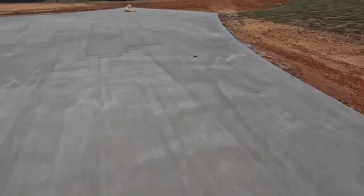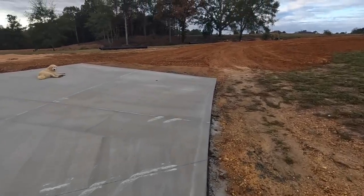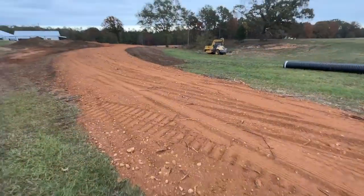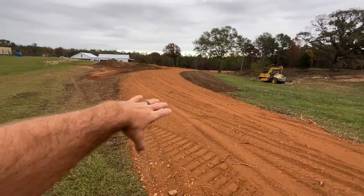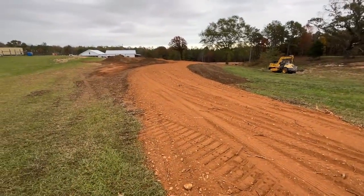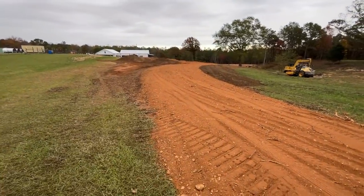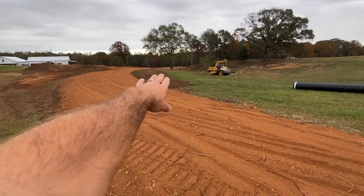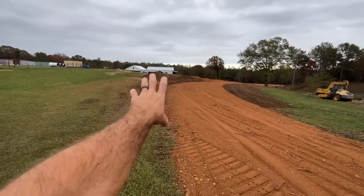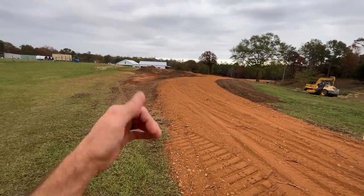Let me show you guys the driveway progression. Does this not look totally different, y'all? You can really see the driveway now — it goes here, curves around, and then curves back around. Starting to really look like we want it to. Mr. Gregg's got that crown on there and it is looking awesome. He says he's got topsoil on the sides, we can get that grass seed planted, we're gonna plant some trees here too — it's gonna look awesome.